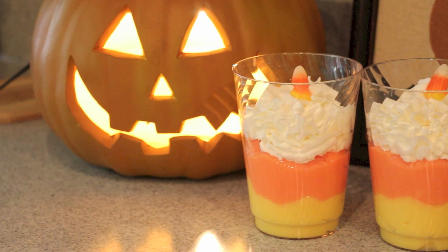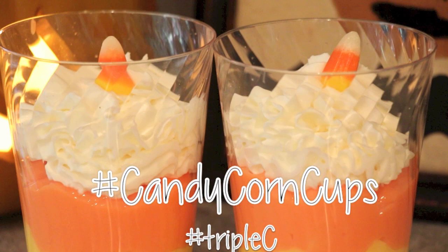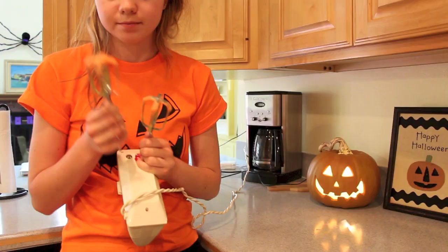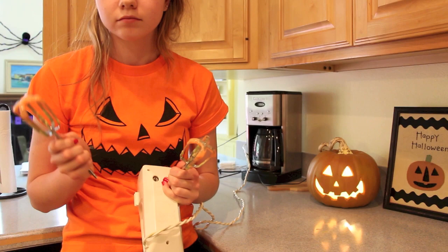I ate one cup and then gave the other to my brother. You guys could make these for your friends, family members, or for a Halloween party — they're really yummy, fun, and festive for Halloween. If any of you lovelies try this out, please send me pictures with the hashtag candy corn cups — you can tweet me or Instagram me a picture. I'm losing my voice, I apologize. Anyways, I love you guys very much, happy Halloween, and I'll talk to you in my next video — peace out girl scouts!